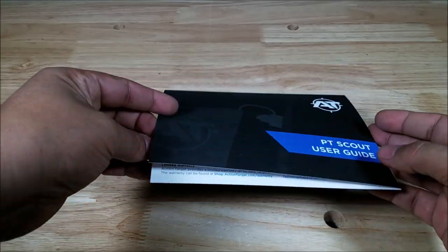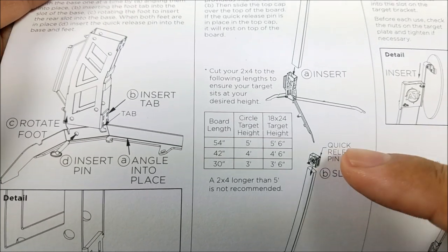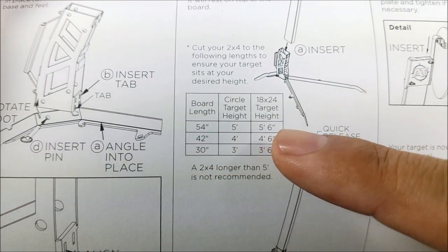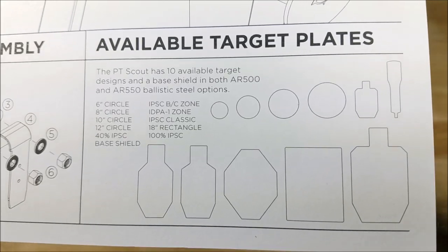The last thing I want to show you is: how long do I cut the 2x4? Don't worry — on the topper as well as in the instructions in the box, there's a little matrix to tell you how long to cut it and what the overall length is going to be. And on the bottom here is a quick shot of the 10 different types of targets available for the PT Scout.